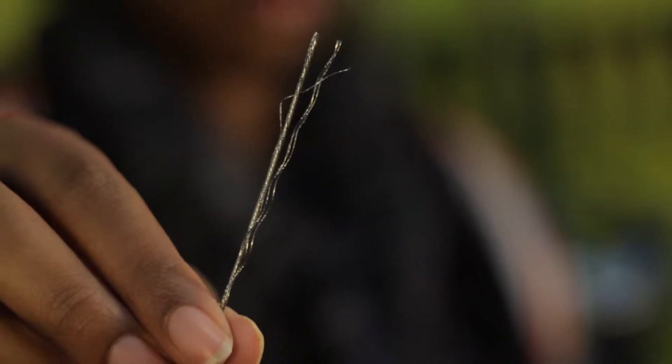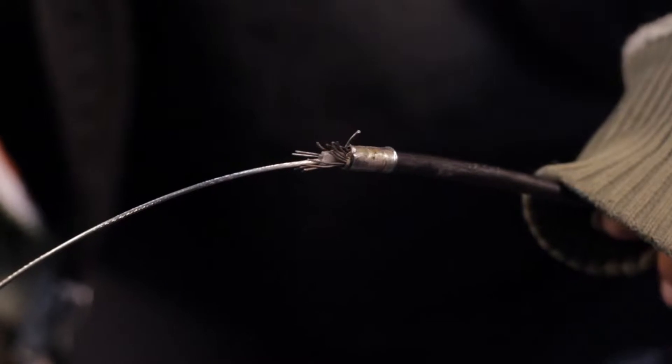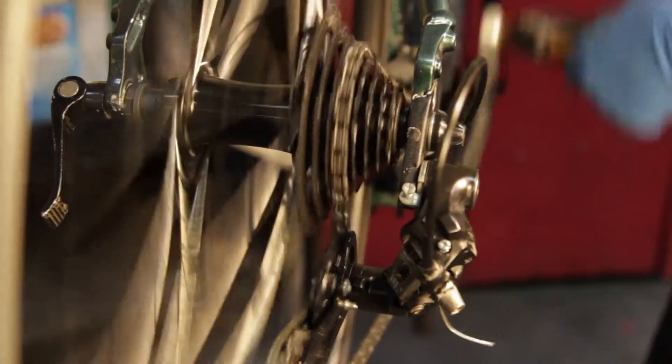Step 1: Identify the problem and make sure you need to replace your cable before you begin. Check for rust or corrosion, damage to cables, and kinked, bent, broken, or worn-out housing. All these can cause friction and result in poor shifting and braking.